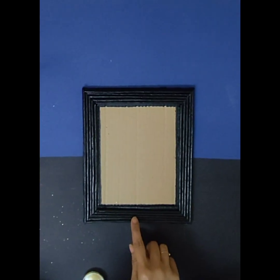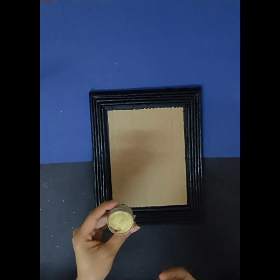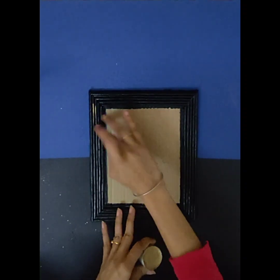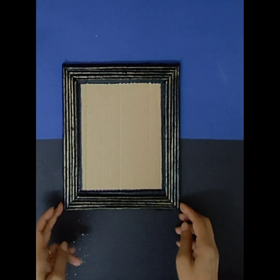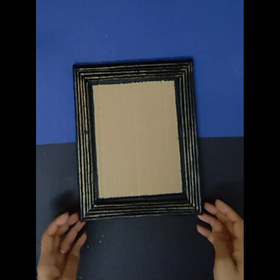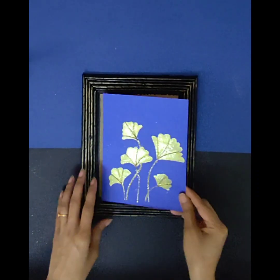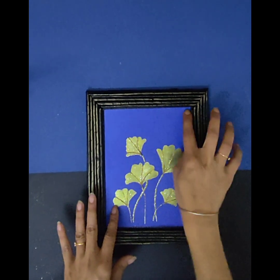After coloring the frame in black acrylic color, I'm going to use metallic wax to enhance the look of the frame. Now after applying the metallic wax, this is how the frame looks. I'm going to paste the artwork here with the help of fevicol.